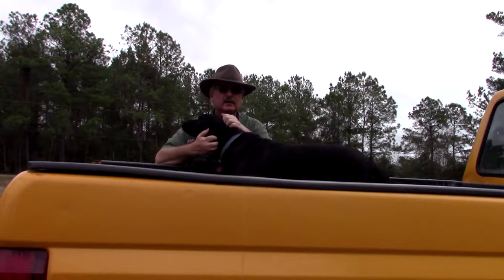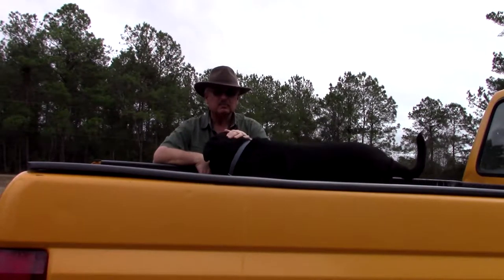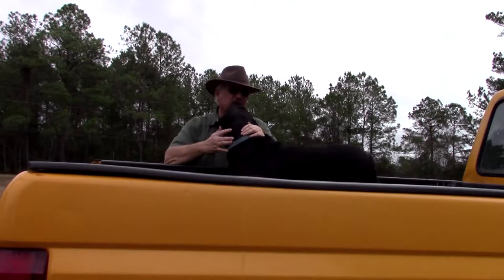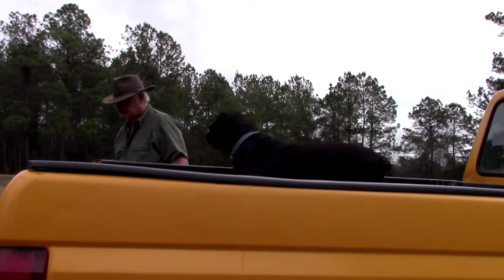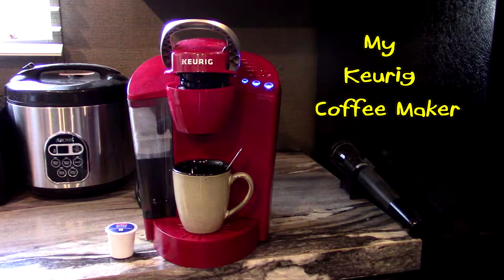Anyway, you guys have a blessed day. This is Carl, Carl and Dawn's Homestead. Don't forget to subscribe to our channel and you'll be notified every time we upload a video. And Mac said hello, Dakota said hello. The old crazy Jack over there, and Wilbert's just as crazy.